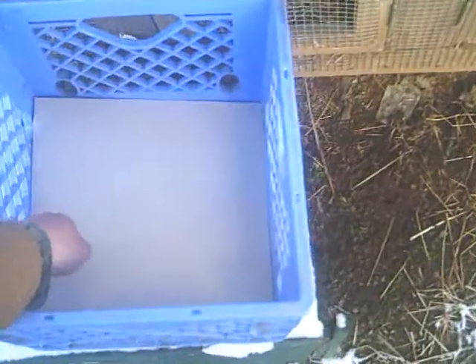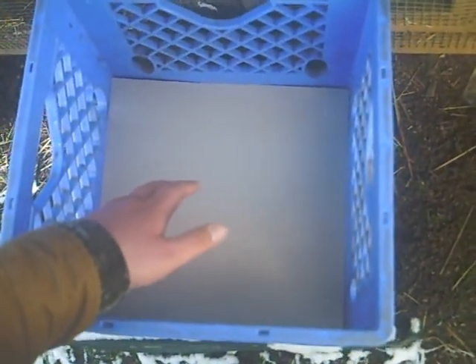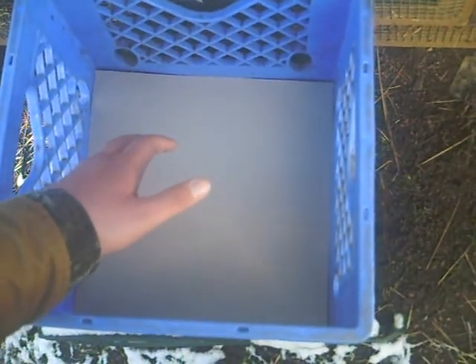What you do is just put it on the bottom, get it to fit real good, and then take some twisters and put it through them holes and tie it on there.